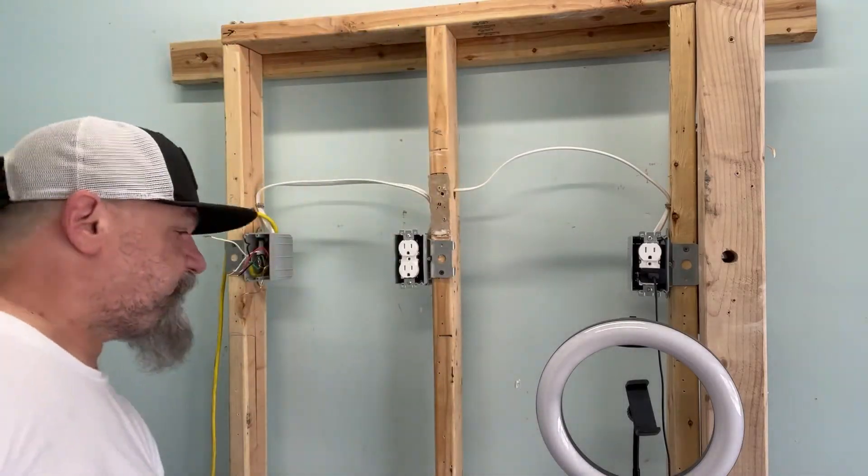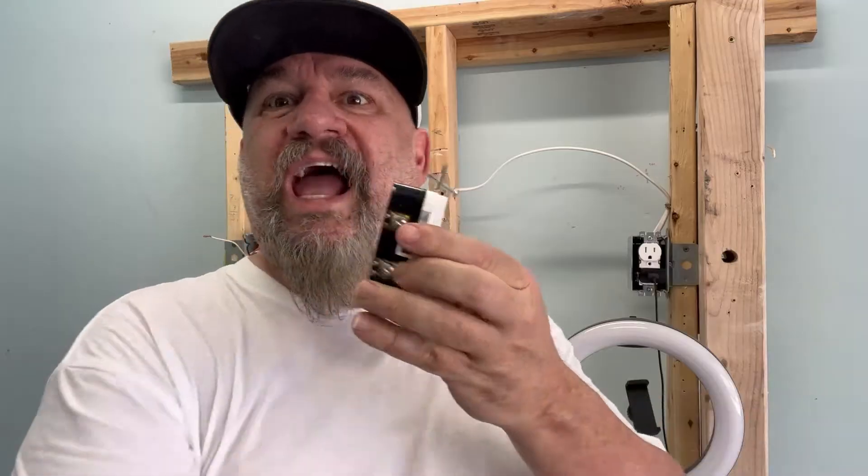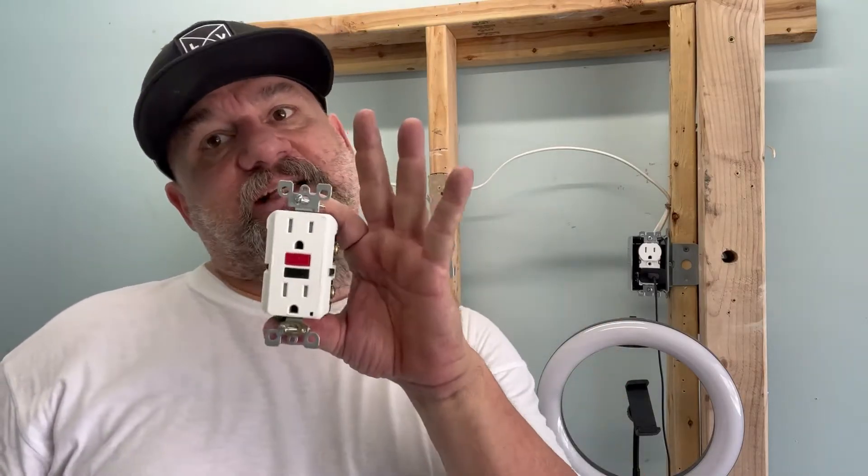It's called the GFI. So long as this is a GFI protected circuit, you can put three-prong outlets in. The GFI has a line and a load side — the line is the power coming in, the load is the power going out. So that in essence protects the circuit. It isn't like you have a ground now, but it takes the place of that ground.